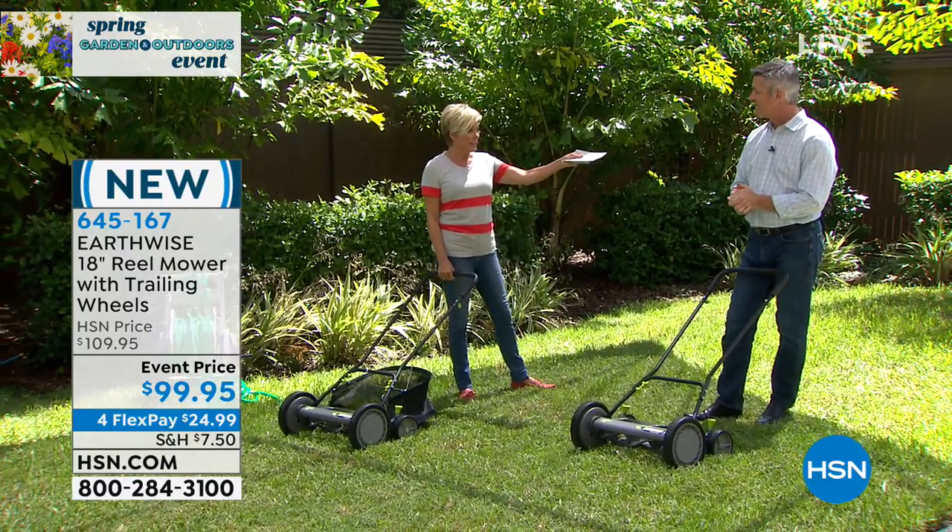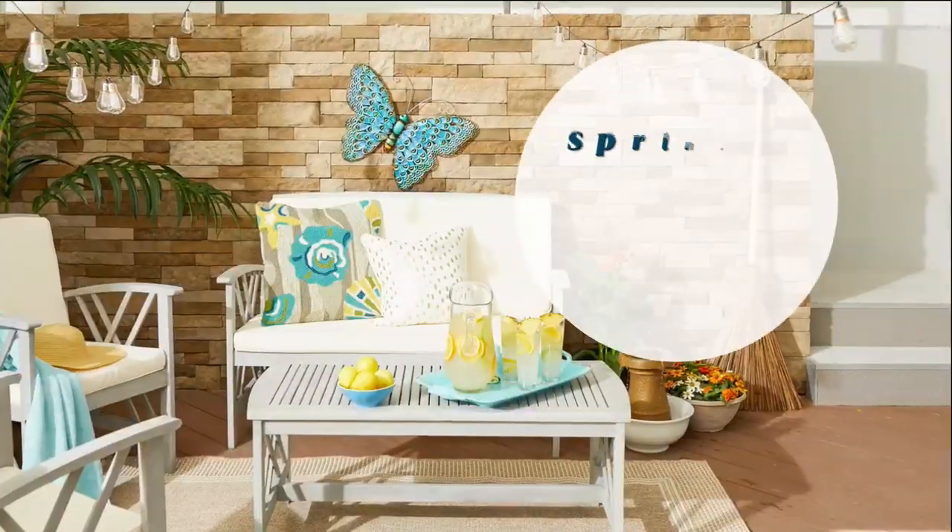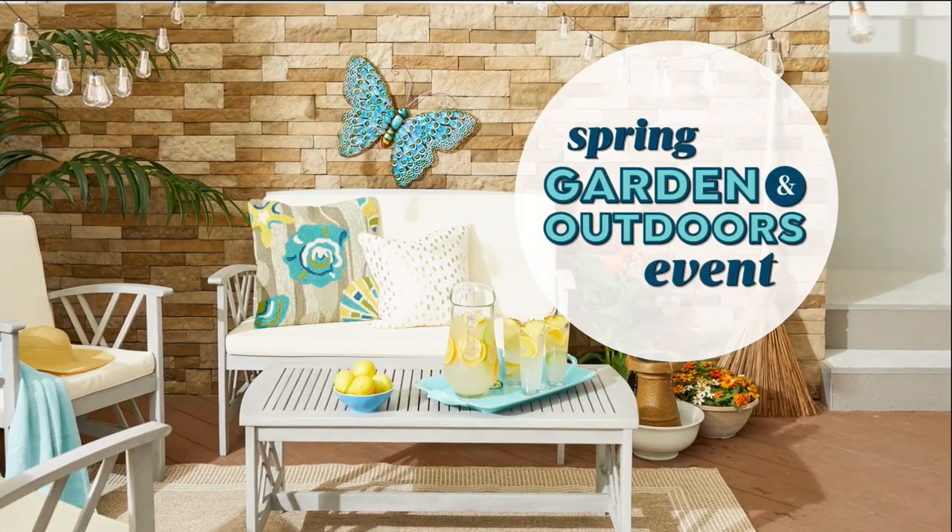Thank you for being here — clean and green. You'll join me next hour for our pressure washer, top of the hour. Looking forward to that. We've got some really cool hoses over here — they're pretty and decorative.